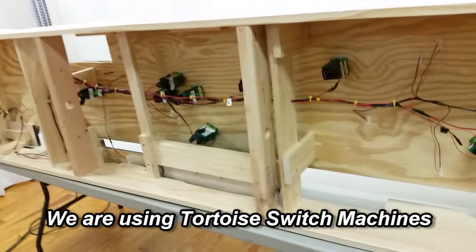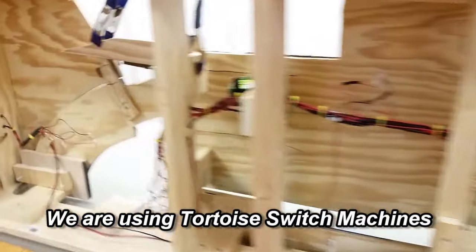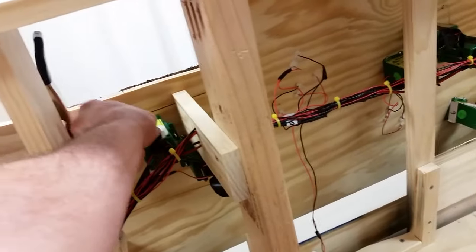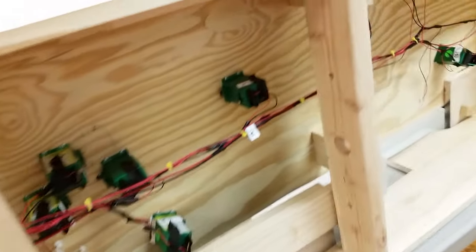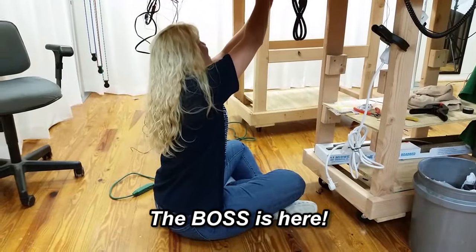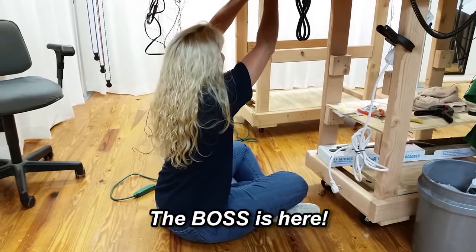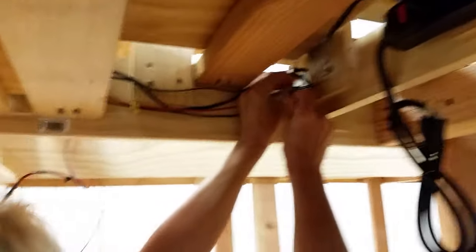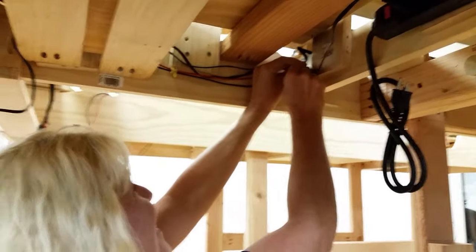Now we're getting to the meat and potatoes of the video — switch machines and turnout control. As you know, we're using Circuitron slow motion switch machines. In this view, you can see how I grouped all of the switch machine leads into a loom. The leads are long enough that I can move the whole thing if necessary. Of course, I labeled and identified all the connections. It's always nice to have some assistance from my favorite helper — I mean boss. She's the brains of the outfit, but don't tell anyone.